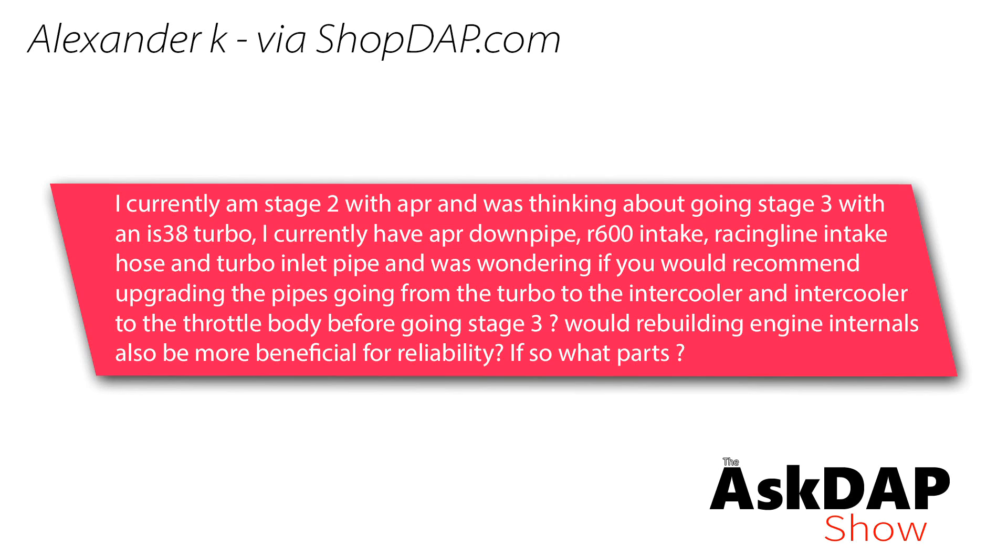Alexander K via shopdap.com says: I currently am stage 2 with APR, and I was thinking about going stage 3 with an IS38 turbo. I currently have an APR downpipe, R600 intake, racing line intake hose, and turbo inlet. I was wondering if you would recommend upgrading the pipes from the turbo to the intercooler and the intercooler to the throttle body before going stage 3. Would rebuilding engine internals also be beneficial for reliability? If so, what parts?